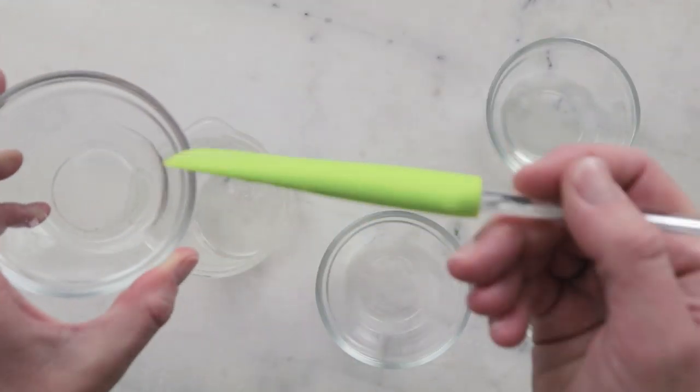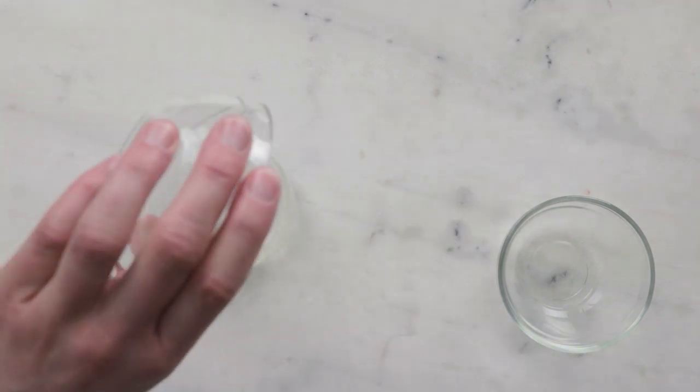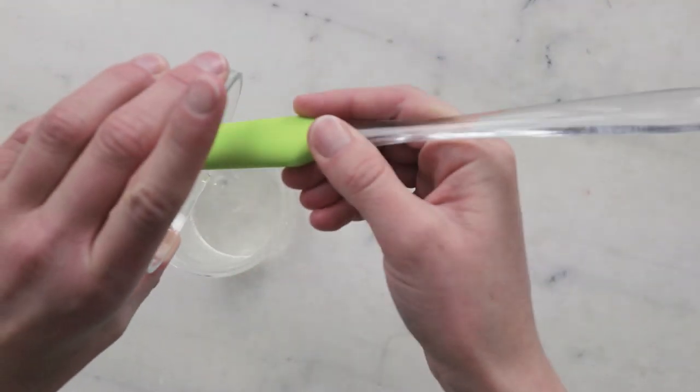For the rest of our water phase, we'll need 10.1 grams distilled water, 15 grams lavender hydrosol, 10 grams aloe vera juice, and 2 grams Cocamidopropyl Betaine.